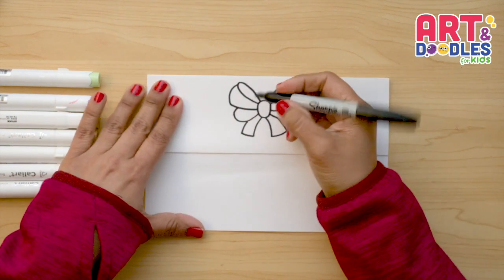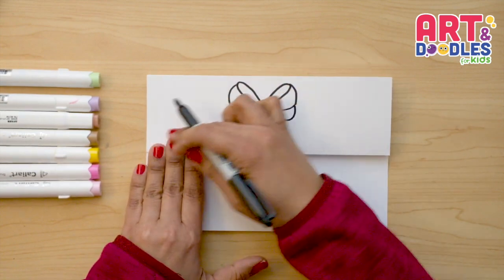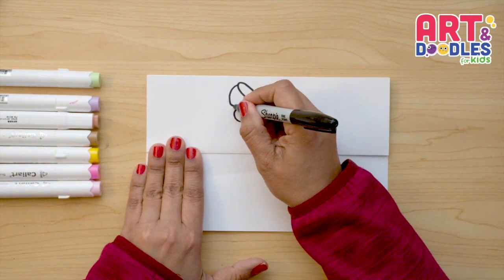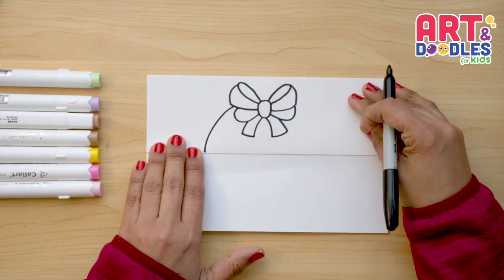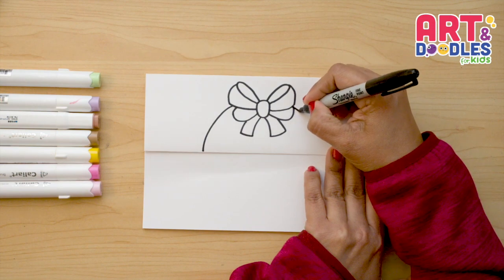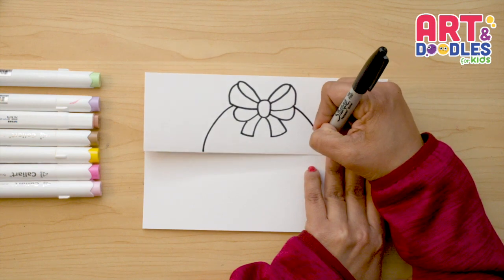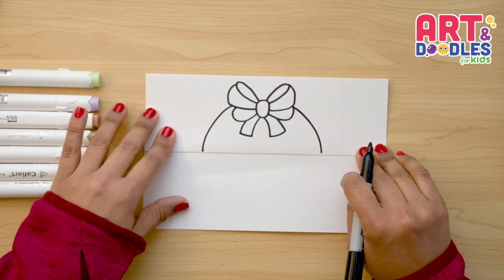Next we'll start the basket. On this side I'm gonna leave three finger space and from the center of the bow go down and connect with the folding. Let's do the same thing on the other side — leave three fingers, go down from the center and connect to the folding part, leaving the same space on each side.